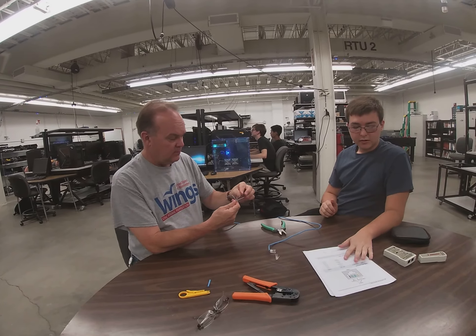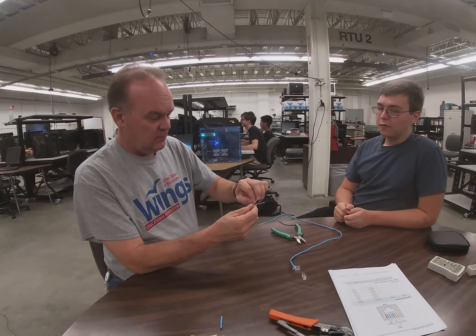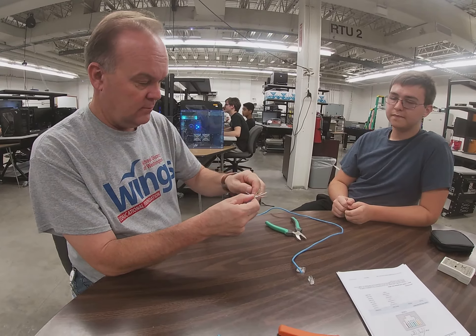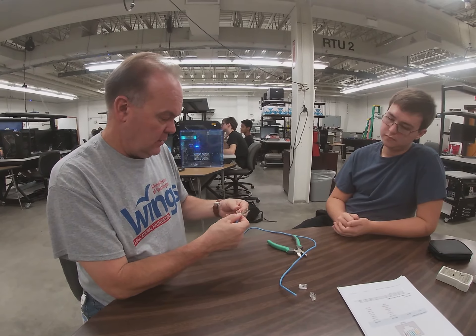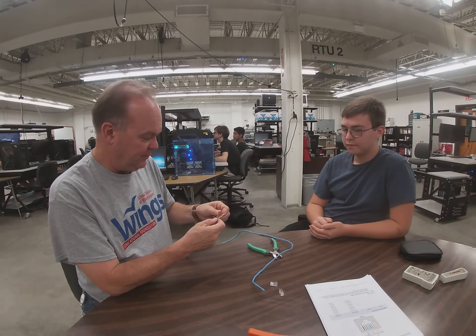Now we're going to try to separate each cable so that we can get our standard for our cable line. Now I've got all eight wires exposed.